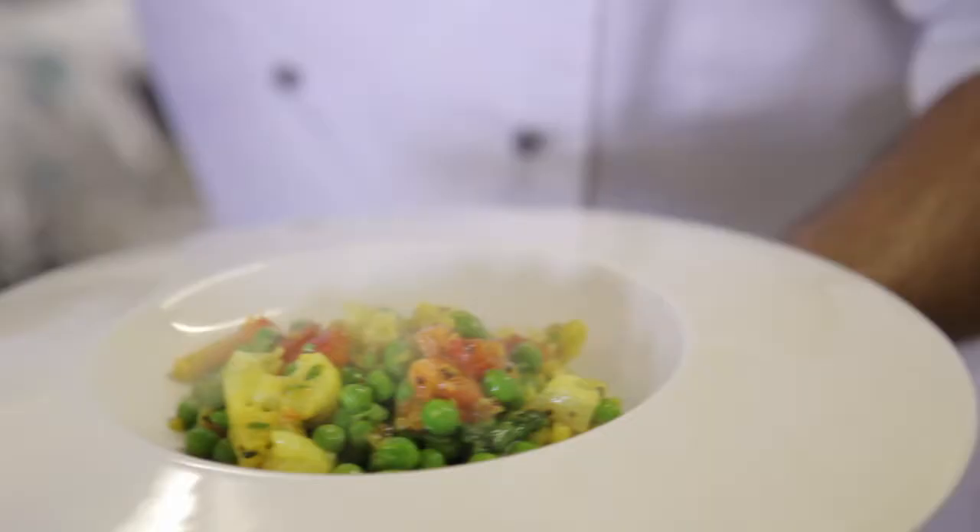If you follow the recipe in the book, will it taste that good? Same taste — 100 percent! Wow, I'm starving.